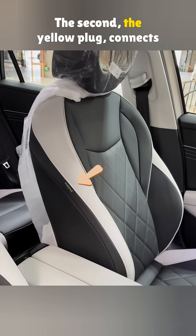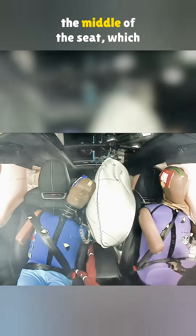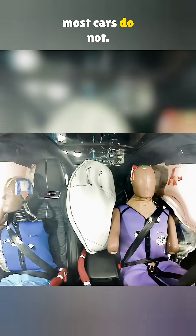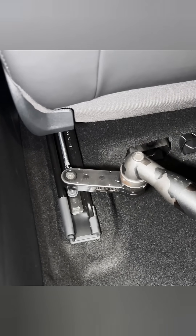The second, the yellow plug, connects to the side airbag. The Jetta has an airbag in the middle of the seat, which most cars do not. It helps prevent the driver and passenger from bumping into each other during a crash.